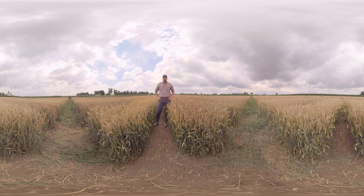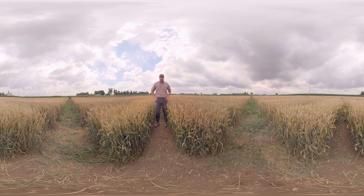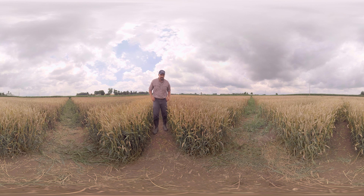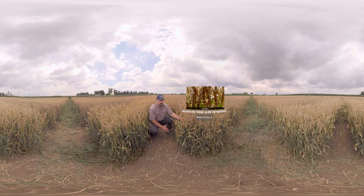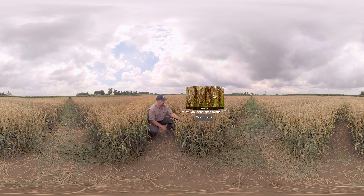Miravisace contains an SDHI, which is a new mode of action for head scab. But let's take a look here first at our untreated check. You see very good disease pressure in here in our untreated. We've had a lot of warm wet weather this spring through flowering and as a result we've got a lot of disease.